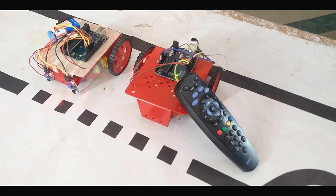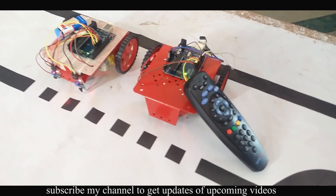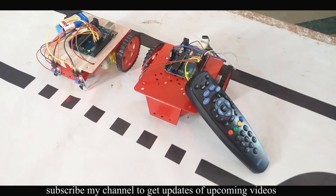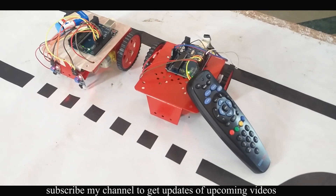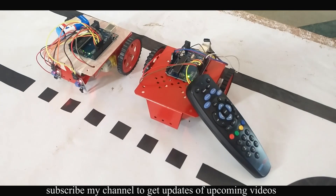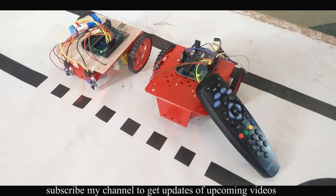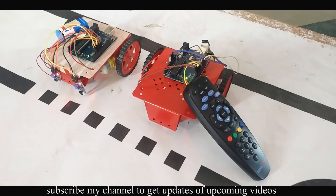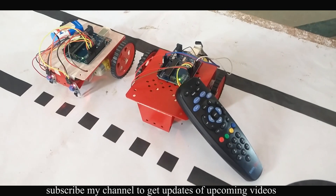Welcome to my channel. You might have watched my YouTube videos where I teach electronics. This time we have conducted a workshop for students and we have successfully made two robots — one is remote controlled and one is a line follower. Let's see how they work. The link for the circuit diagram and code will be in the description. You can download the code and circuit diagram, and don't forget to like and subscribe to my channel.